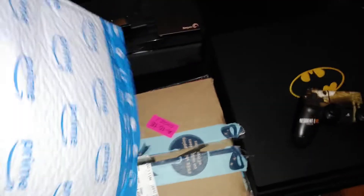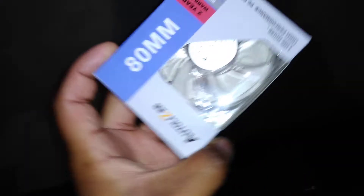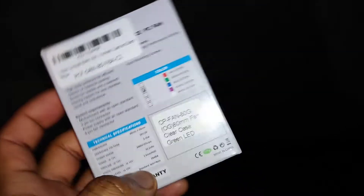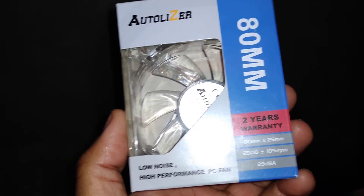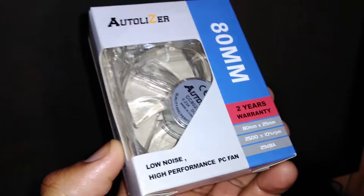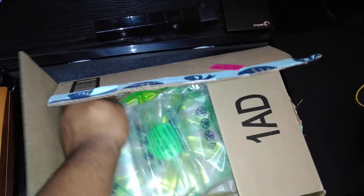The first one is the 80 millimeter fan, and this one is the green one. I said I wanted a green and purple theme — of course for an Incredible Hulk theme right there. Here goes the green one. Simple — this only cost about six dollars, so not bad at all.